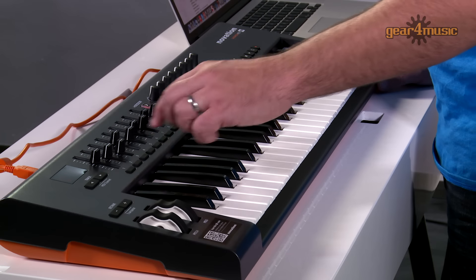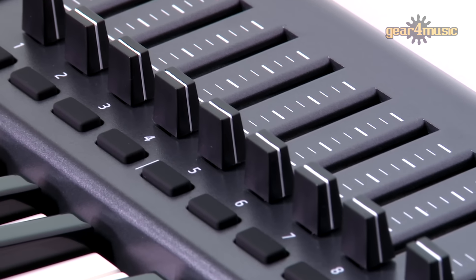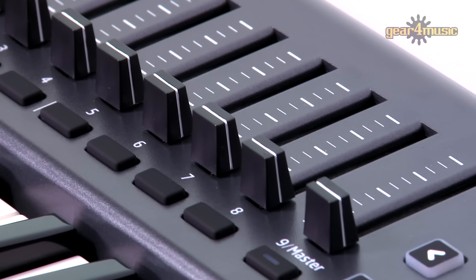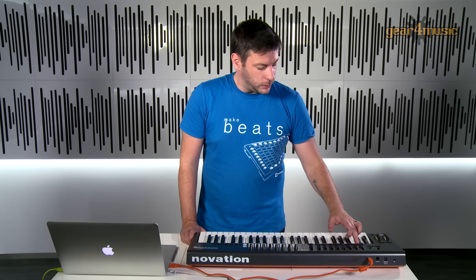Here we can see we have eight channel faders and one master fader. These can be used to control individually our channels or track volumes. Below this we have eight buttons and a ninth master button, which can be used to mute or arm each track.